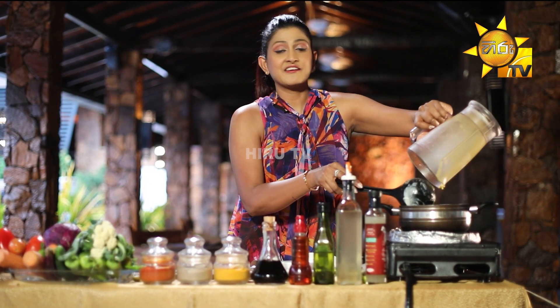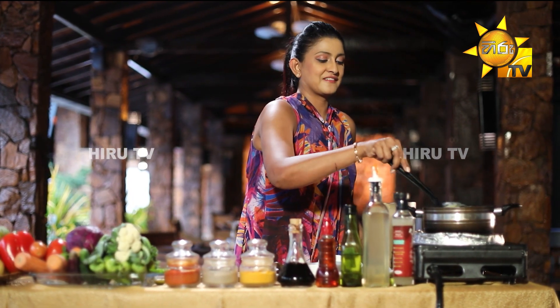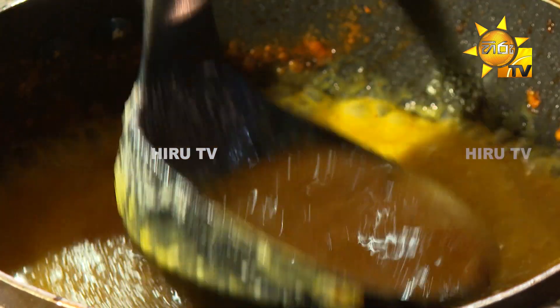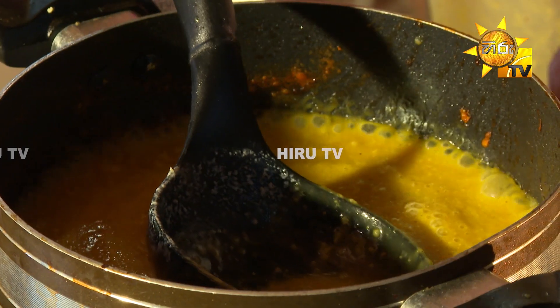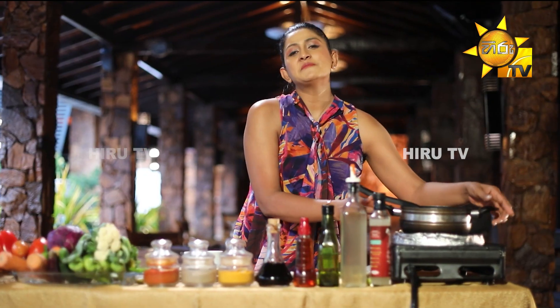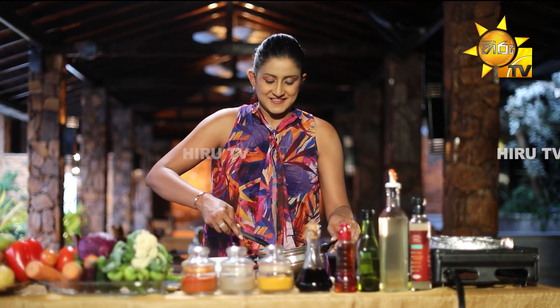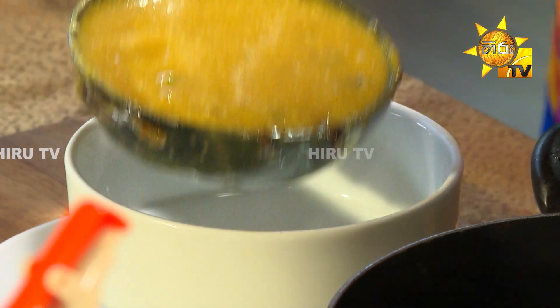This is a creamy, sweet soup. Serve it in a soup bowl.